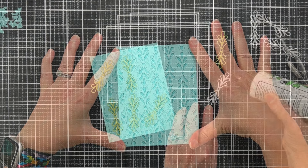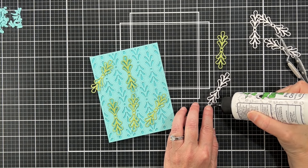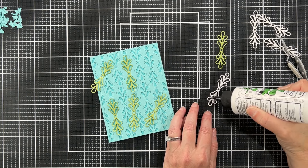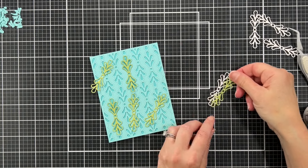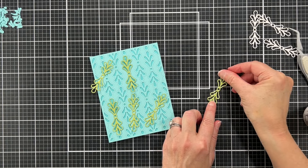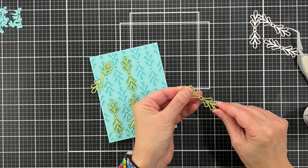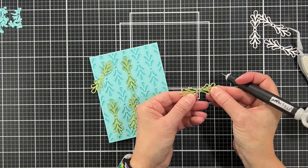Now if you cut two layers from this Florence plate it would create more of a shadow effect, but I'm already going to be adding enough dimension on top. So for the medallions I will be stacking these — I cut them out of green cardstock and white cardstock and I'm just going to glue the green ones on top of the white.